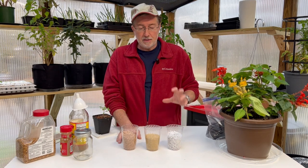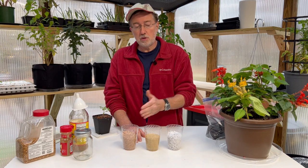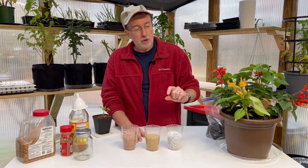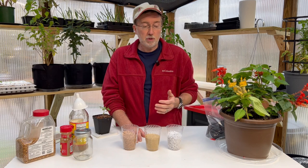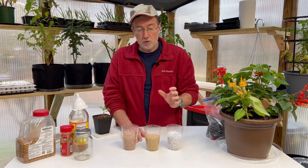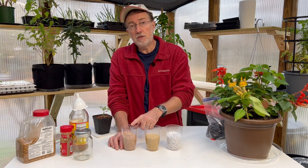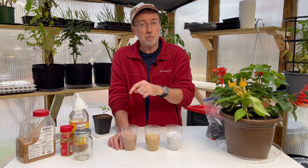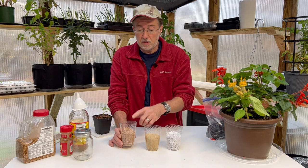A really simple way to outsmart the gnats is that they do not like to lay their eggs on very dry soil. You can use one of these three products and put about a quarter inch to half an inch layer on each of the pots you're bringing in — small seedlings or whichever. Just remember, these three dry out very quickly: sand, turfus (which is what they use on baseball fields — I'll put a link down below where you can purchase it as it's a little hard to find).